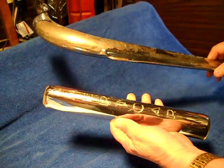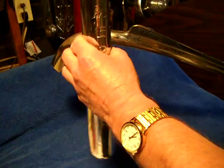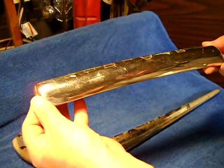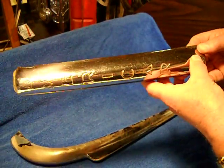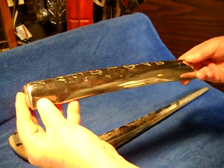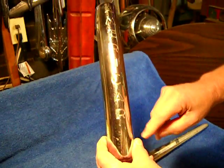This is a 1941 Willys AmeriCar hood ornament and hood extension. The hood extension looks pretty good for its age. It's got the AmeriCar on it right there.